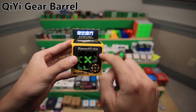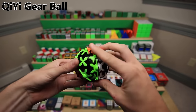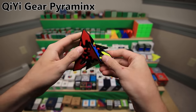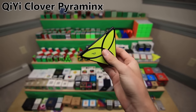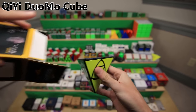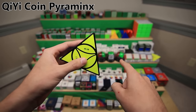This is the QiYi Gear Barrel Speed Cube - same thing as the Gear Cube except in a barrel shape. Next is the QiYi Gear Ball Speed Cube - same thing as the previous two except in the shape of a ball. The QiYi Gear Pyraminx Speed Cube - same idea as those gear puzzles except in the shape of a pyramid. The QiYi Clover Pyraminx Speed Cube - another interesting pyramid-shaped puzzle based on the Clover Cube. The QiYi Duomo Cube Speed Cube - yet another interesting pyramid-shaped puzzle. The QiYi Coin Pyraminx Speed Cube - another pyramid-shaped puzzle based off the Ancient Coin Cube.